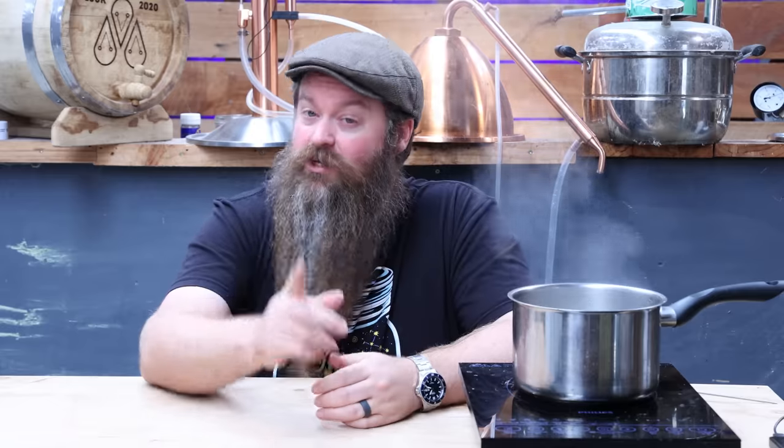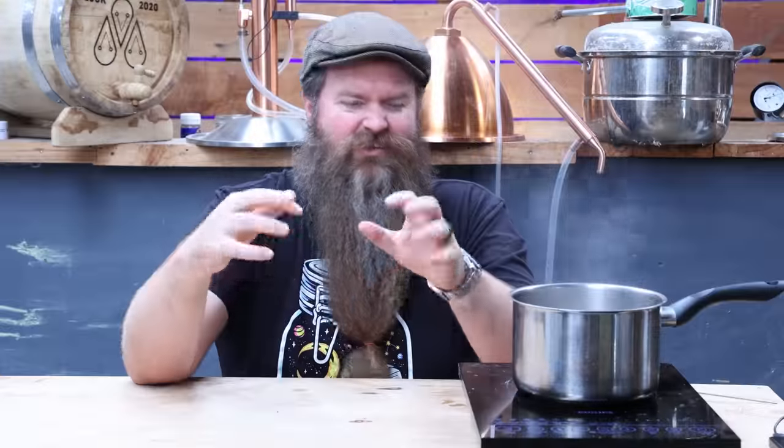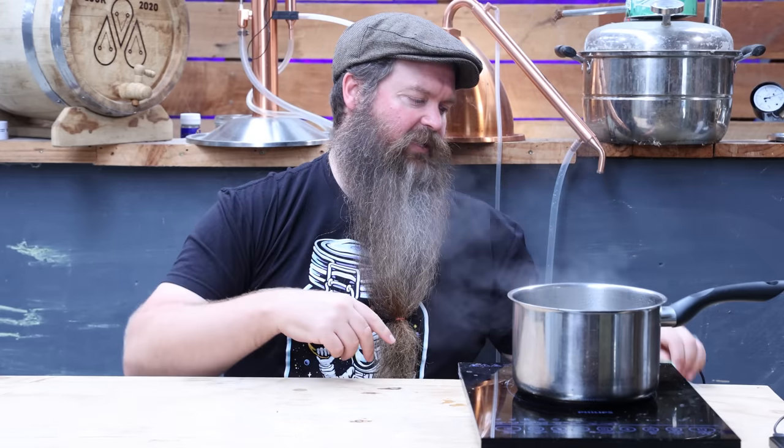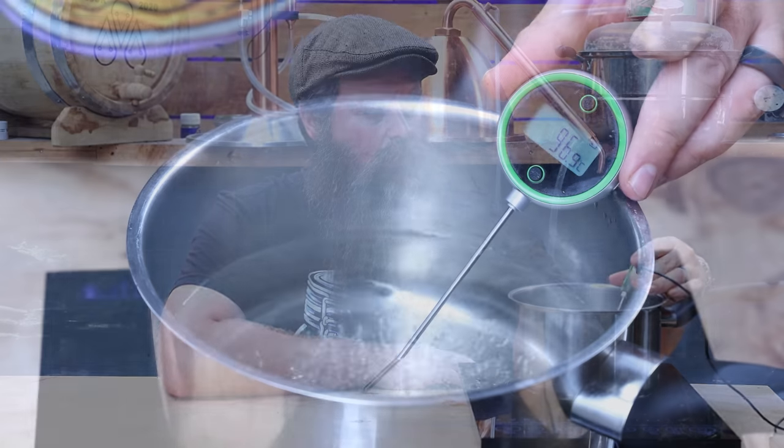You could ask: what temperature should I boil the spaghetti at? Which kind of makes no sense — we intuitively know that. We could ask whether you'd cook it at a boil or a simmer, however. A simmer is defined as little tiny bubbles coming off the bottom of the pot but not breaking the surface — just a little bit rising up, not actively turning the liquid over. If we take the temperature again, we don't see a giant change. There is a small change, but not a giant one.